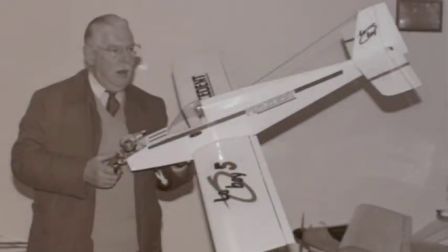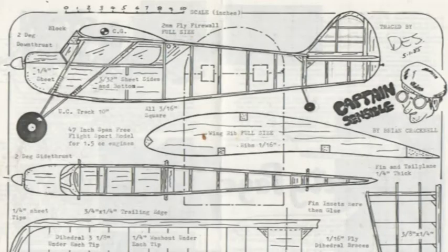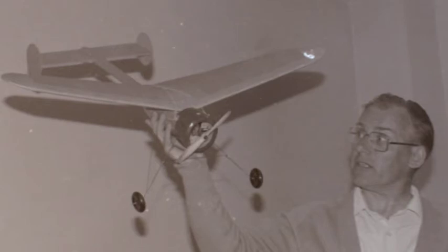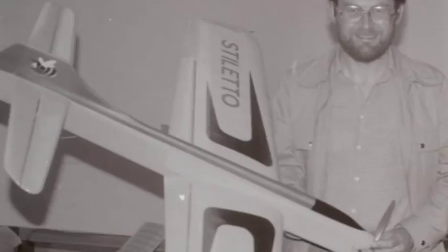It was at members' model evenings that we got to compare our projects. Brian Cracknell showed us his Captain Sensible, while Dennis Underwood showed us another vintage design. Tony Butterworth showed us his Nobler Control Line Stunt aircraft, and Bill Besant his Stiletto Control Line Stunter.